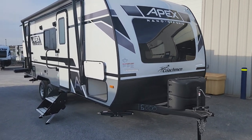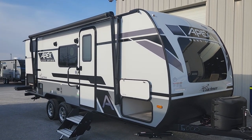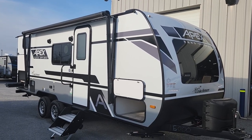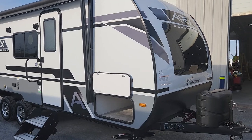Welcome to Premo RV Center and our first look at a brand new 208 BHS. This unit has the addition of the brand new Stargazer option — check the description below for a separate video on that feature. We've also added the option of aluminum wheels, which is now available through Apex.